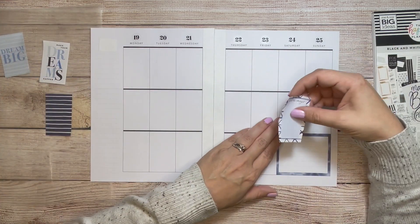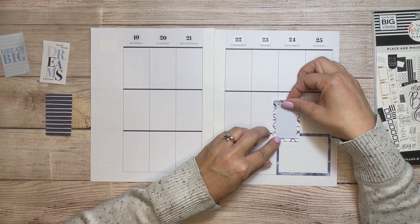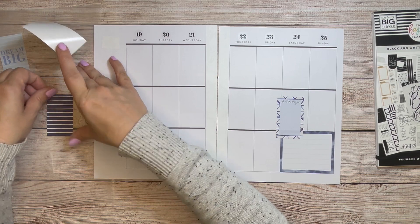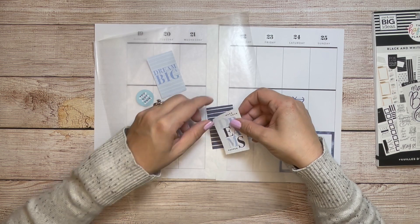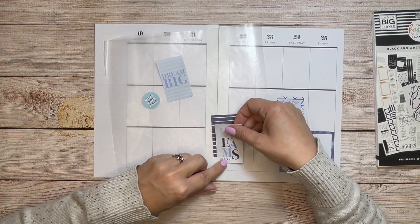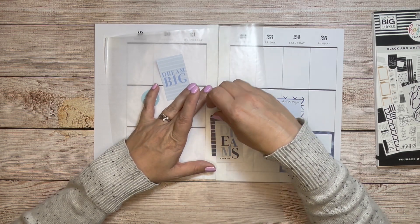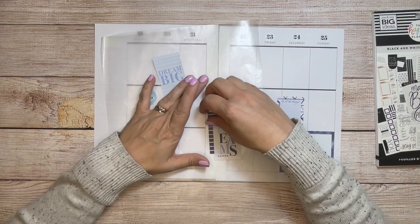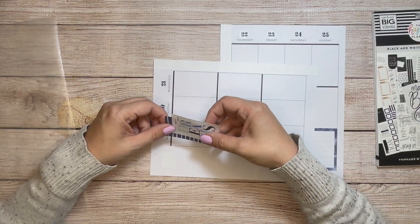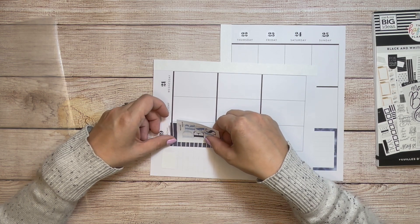And then I want to pair it with this one, so I can write in all the fun things we did — we try to do fun things over the weekend. And then I think this one really needs to be layered with something. I'm going to put this one up here in this corner.